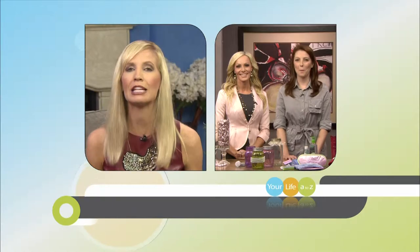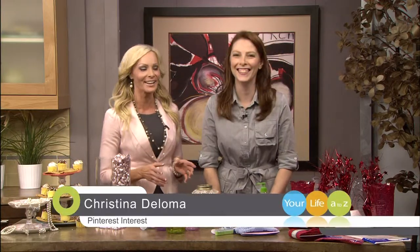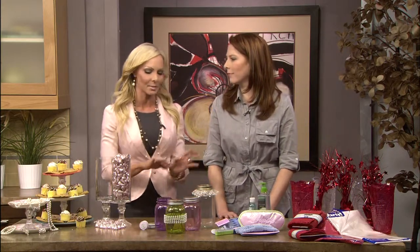Sam's Club and Costco. Kyle, you're with our Pinterest interest girl talking about dollar bin dues. That's right, Suzanne. The dollar store is not sneaky expensive — it just sneakily adds up from time to time, especially if you're trying to do crafts that you see on Pinterest. So Christina, what bins do we know to go to, and maybe stay away from?